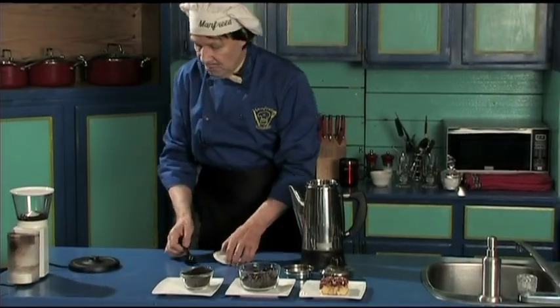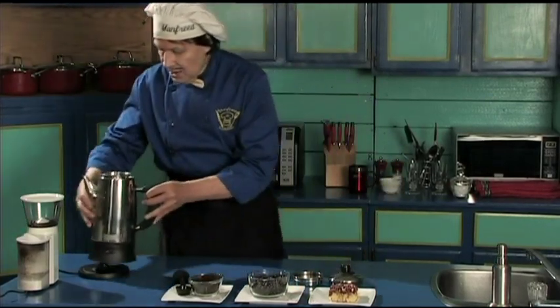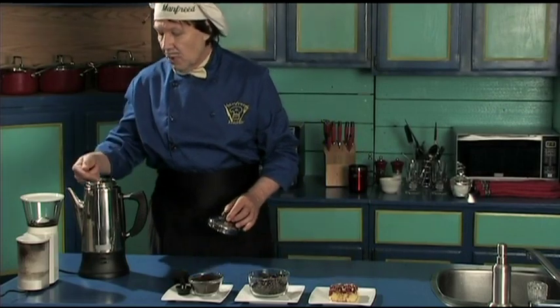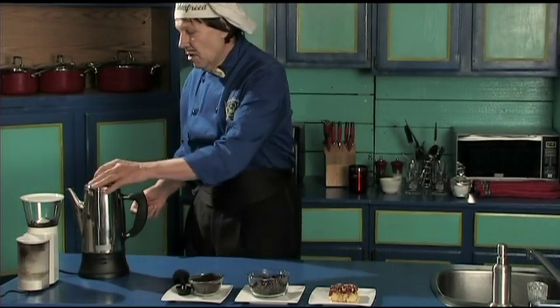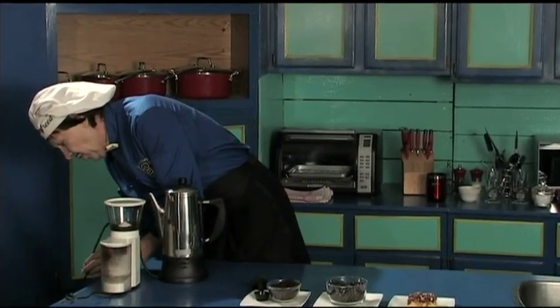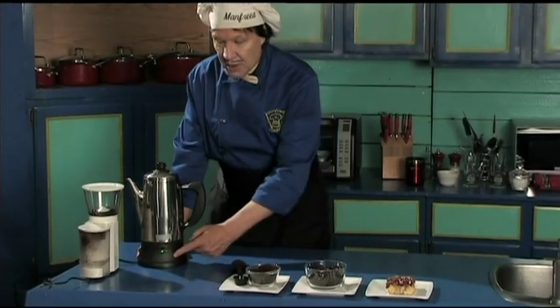Set the coffee on top of the electric. Put the basket in. The water perks up here, goes in there. Press it. Manfred just plugs it in over here. Did the light come on? See the green light there.